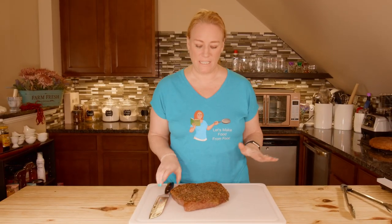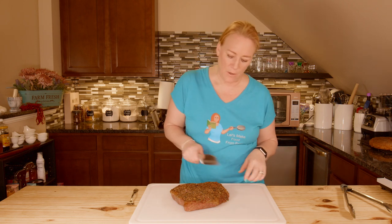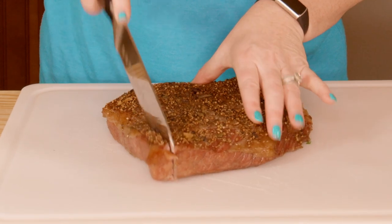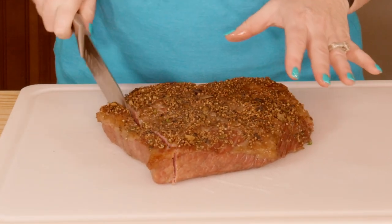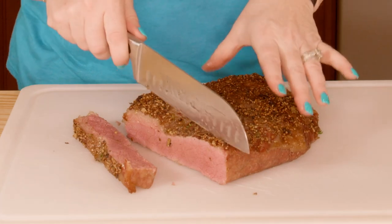Brisket is done! It rested probably closer to 20 minutes because I was busy doing my parsnips, which you saw in the last video. I'm going to go ahead and slice this against the grain. Why do we do that? So that it doesn't fall apart when you slice it. Look at that — oh, that looks just beautiful. It's got some moisture in there still. Fabulous.